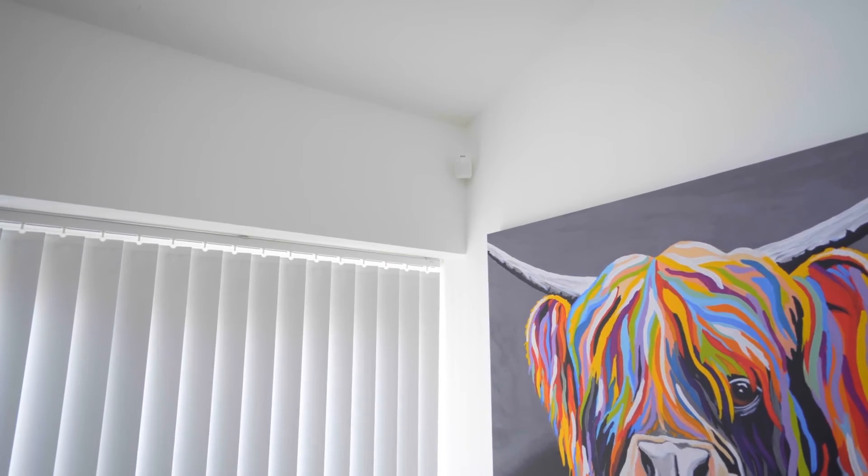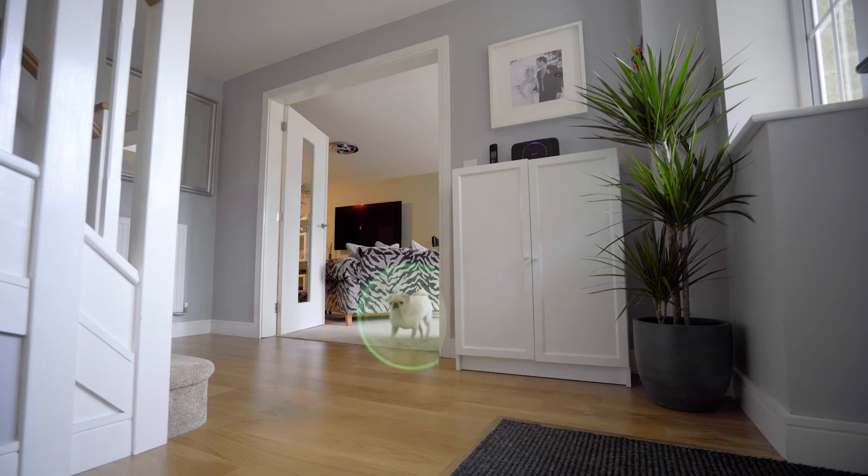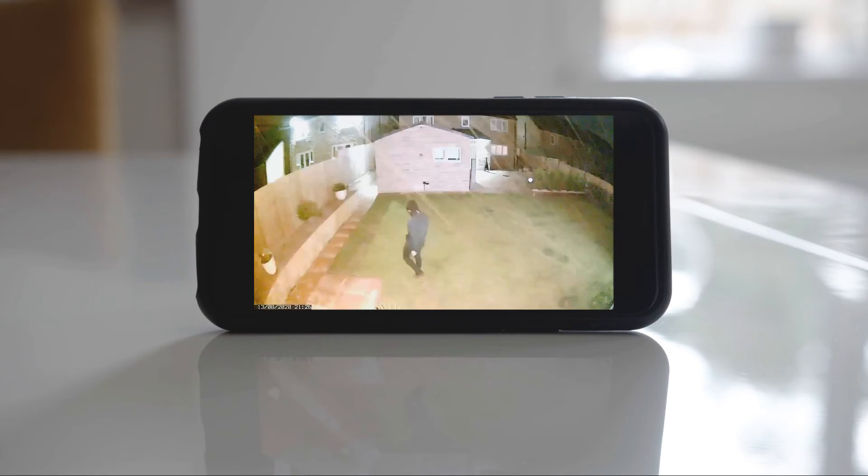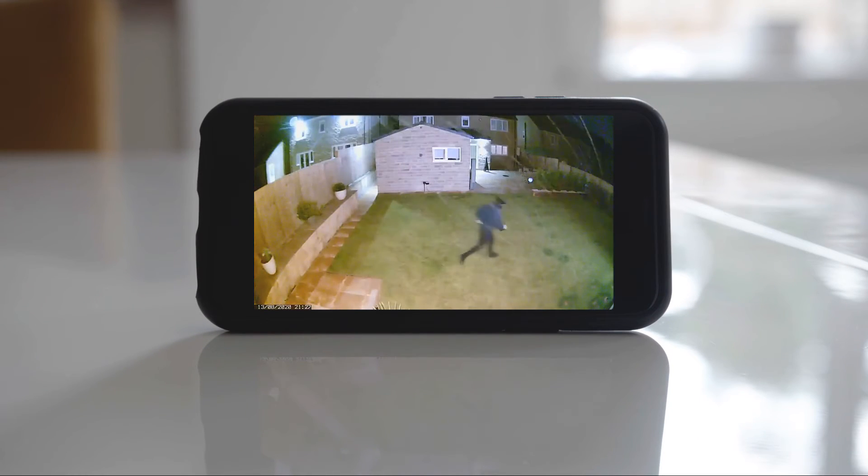The motion sensor is great to use if you wish to arm your alarm while leaving pets at home. The floodlight camera alerts you when motion is detected, and at night, lights up the protected area too. You can watch live or review recordings that are stored securely in the cloud, and with two-way talk, you can speak to someone as well as hear them.